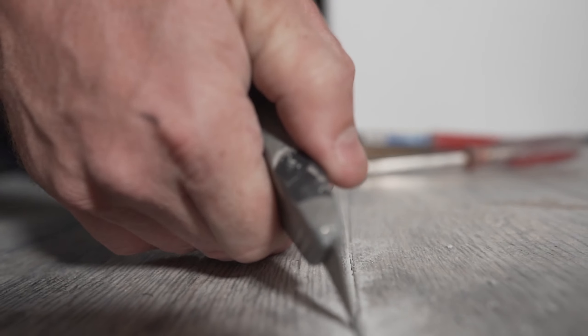Next we need to mix up some thinset. The thinset I like to use for floor tile is Versabond LFT. LFT stands for large format tile, and what it's going to do is help the tile not sag. Once you put the thinset on and the tile has some weight, if it's not an LFT or a medium-bed thinset the tile is just gonna sag and you'll have lippage all over the place. So for large format floor tile, I recommend getting an LFT or medium-bed thinset — something with non-sag properties.